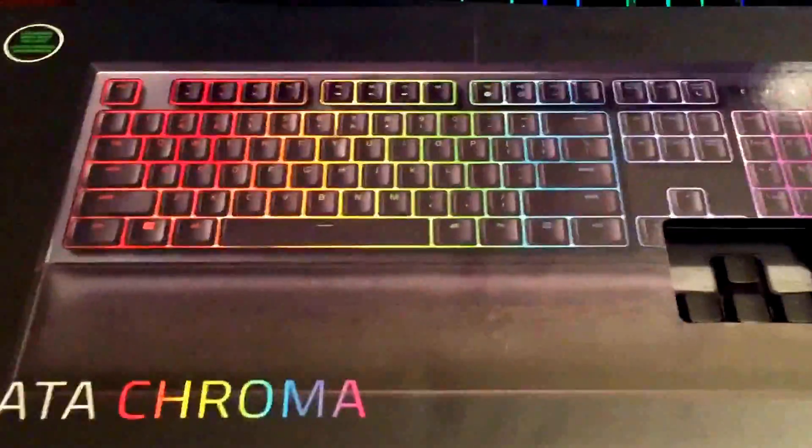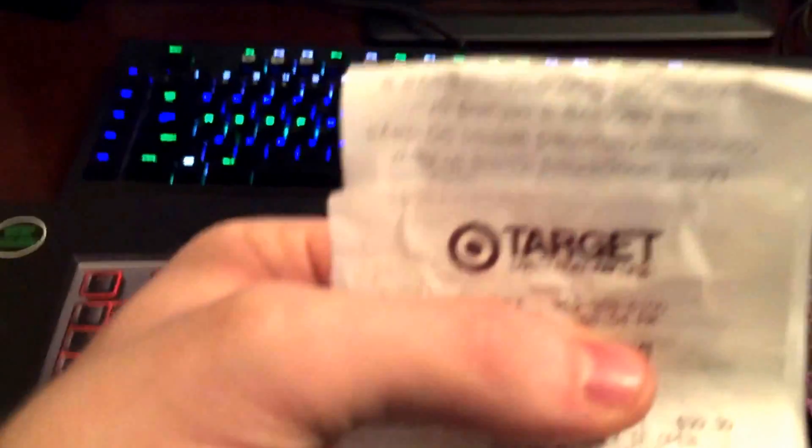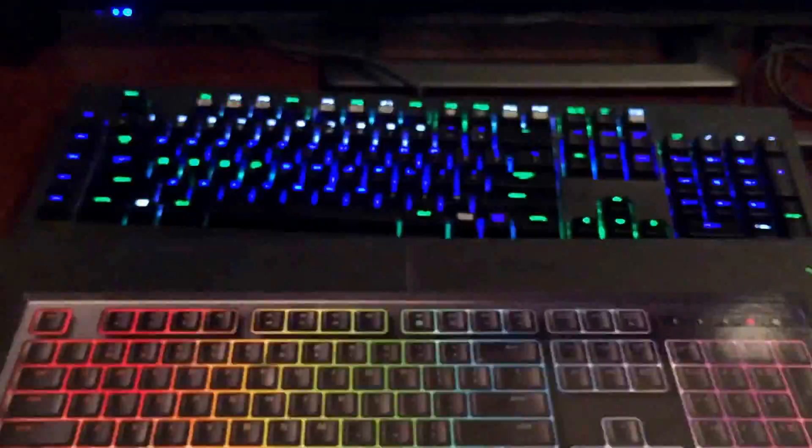And if you don't believe me, here is my receipt — right here. Target. Razer. $99. Bought it today.